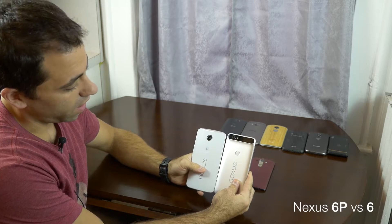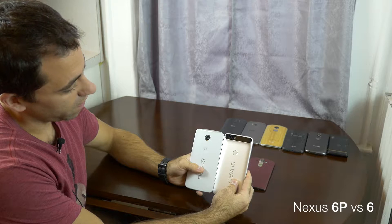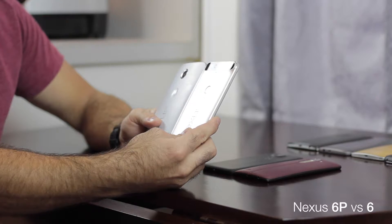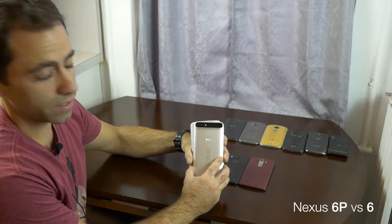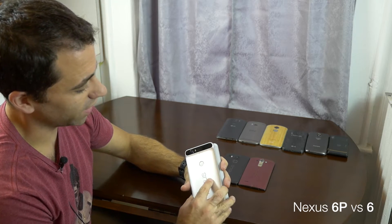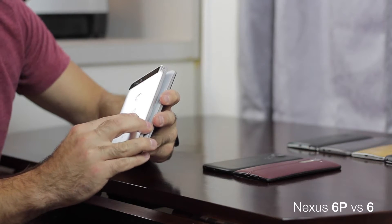As you can see with these two phones, the height is actually identical. If you look on the spec sheet, exactly the same height — that's how they did it. The width on here is so much less. It's not even that much less; it just feels so much less.